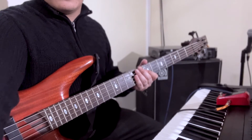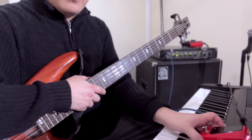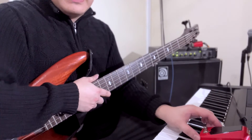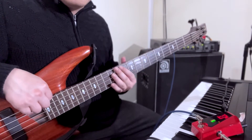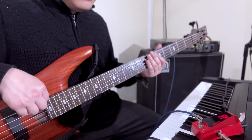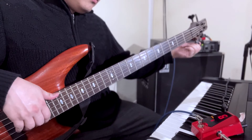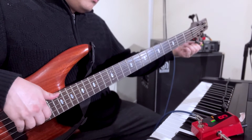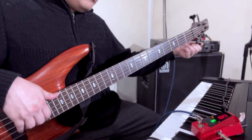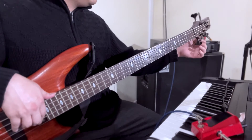Okay, let me change the angle so you can see the tuner right here. I'm going to turn it on. Starting with the top string first — it says green.